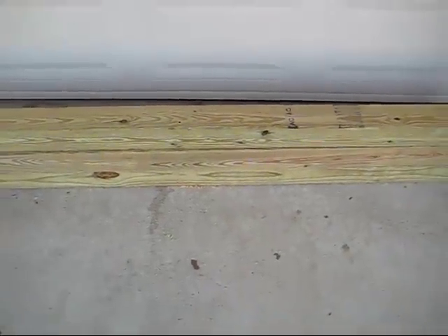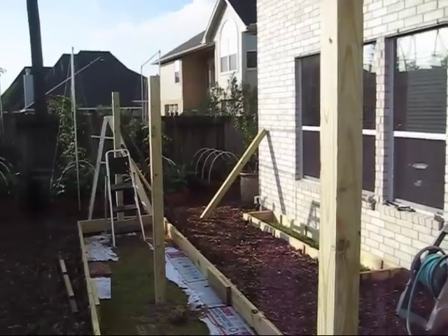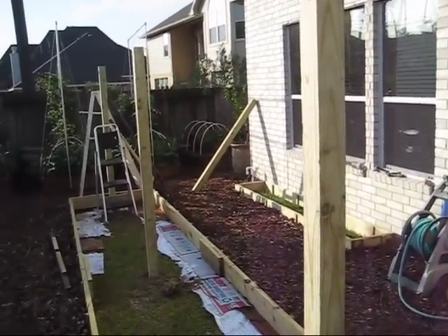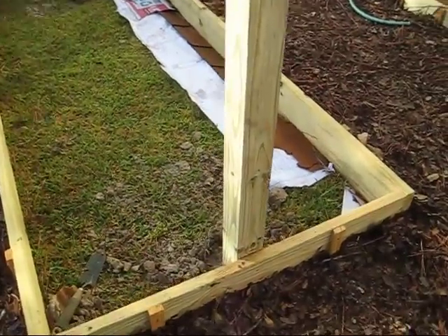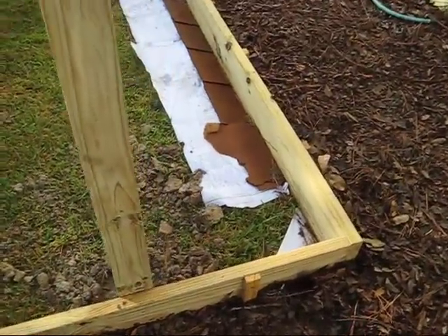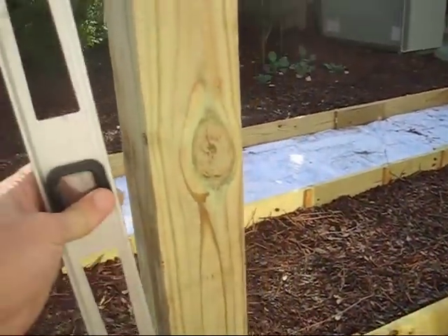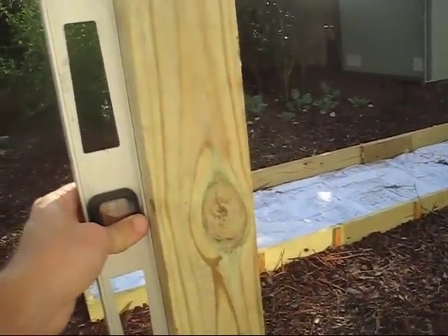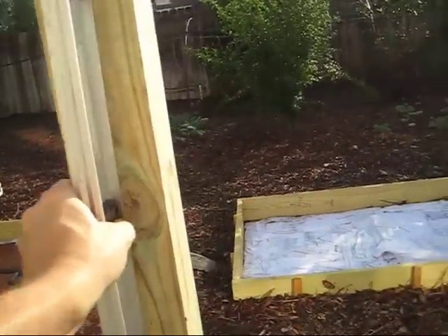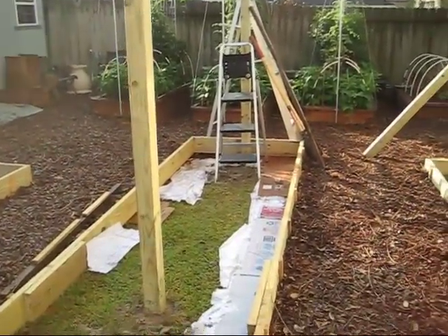We already have the three eight-foot length poles in the ground. Here are the three eight-foot tall posts already set into the ground using the post hole digger. I went down 12 inches, found the center of the end board, and then with the help of my daughter and a level, made the post level on both sides so it's straight up and down. We did our best to get these all centered in the grow box.